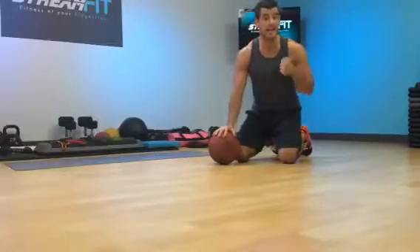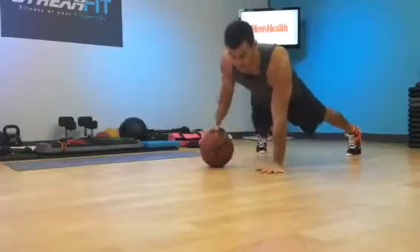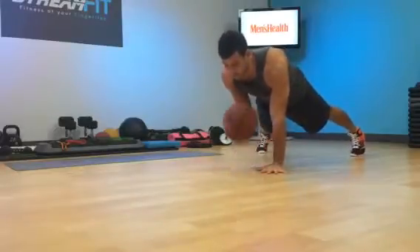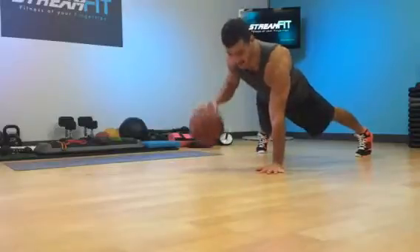If you want to talk about core work and hand-eye coordination, try the plank dribble drill. I'm going to get into a plank position, get the hips and shoulders square, glutes tight. I'm going to get the ball into a dribble and try to do 30 to 60 seconds on each side.